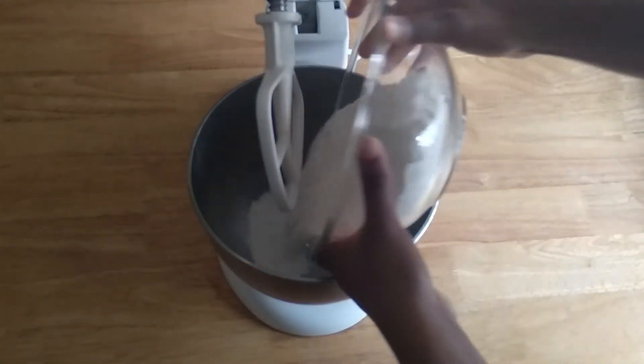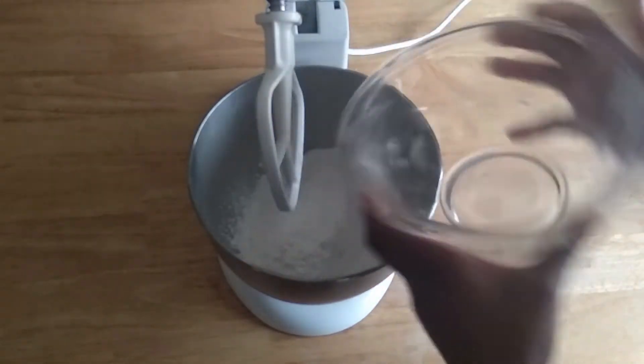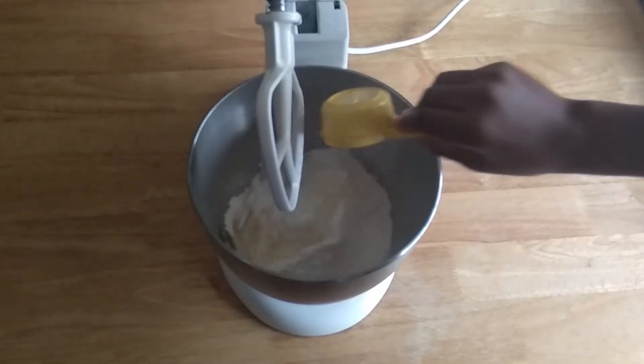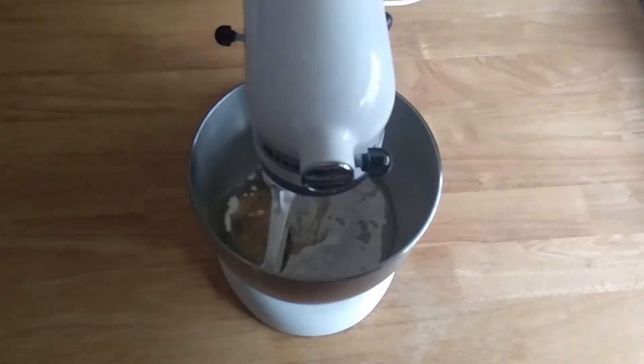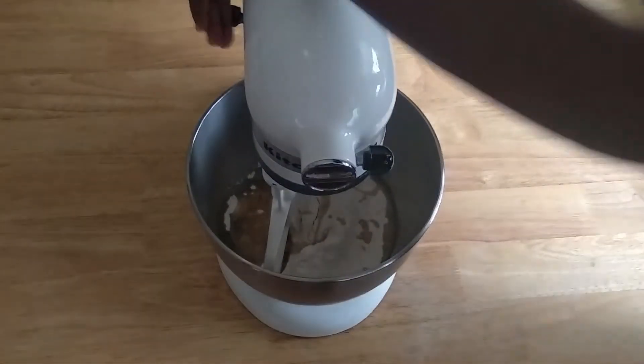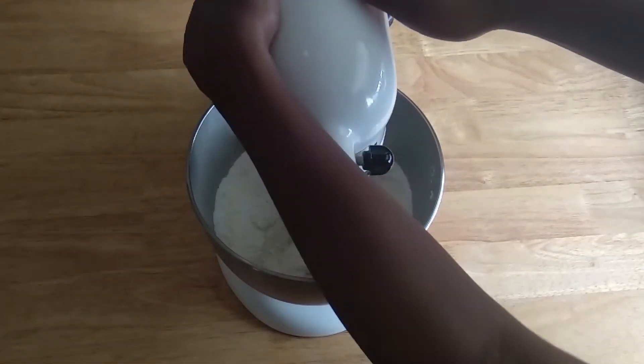Here we're going to use a stand mixer. In the stand mixer we're gonna add three cups of all-purpose flour and one third cup of vegetable oil.